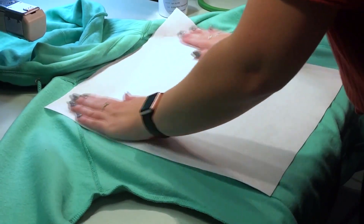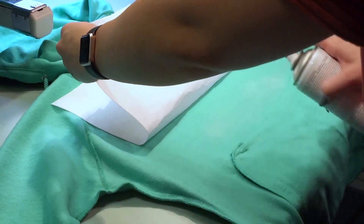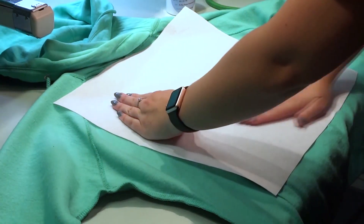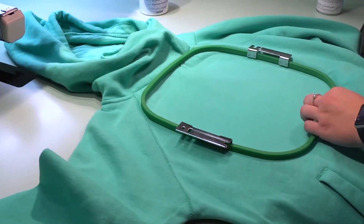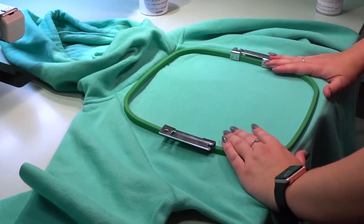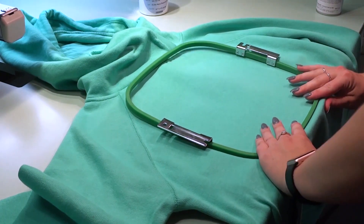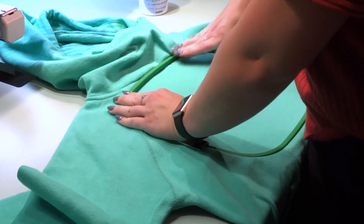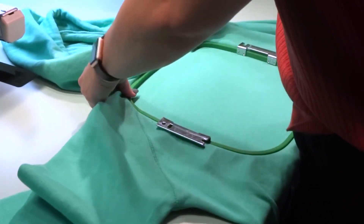The design we are embroidering is quite large, so we are going to lightly spray Madeira's temporary spray adhesive to hold it in place during the hooping. For such a large area, we are lightly spraying one half, pressing it down, then lightly spraying the other side and pressing it down. Once you have turned the garment right side out, slide the bottom part of the hoop underneath and align the top part. Notice that we have hooped the garment upside down to make it easier to slide the hoop onto the machine through the bottom of the sweatshirt. Be sure you have flipped the design in the machine as well.